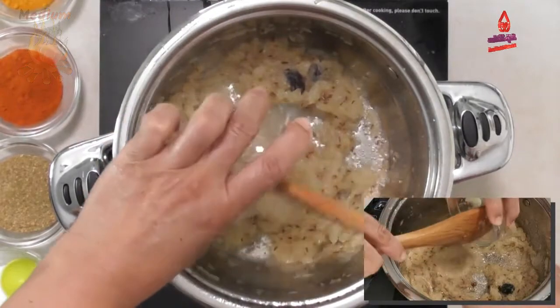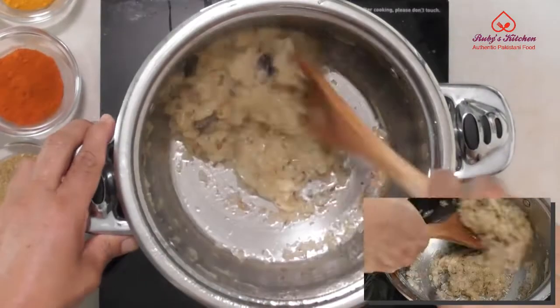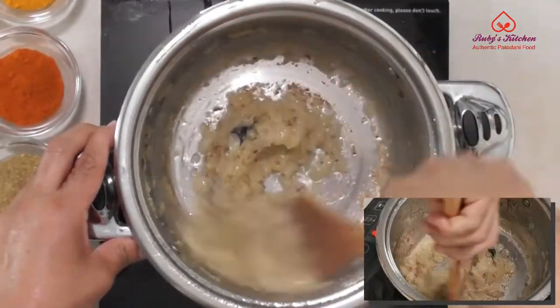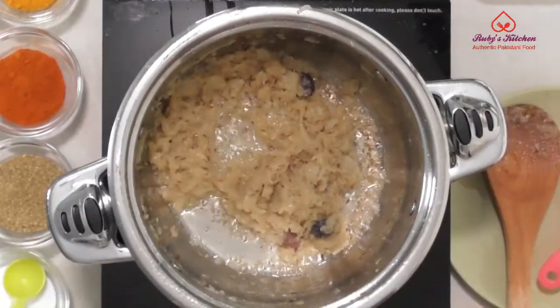As the onion starts to change color, add 1 teaspoon each of ginger and garlic paste. Stir fry till the onion is golden brown.